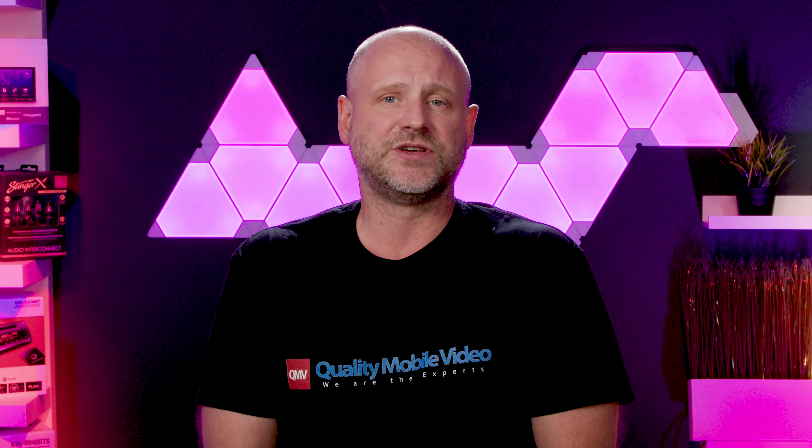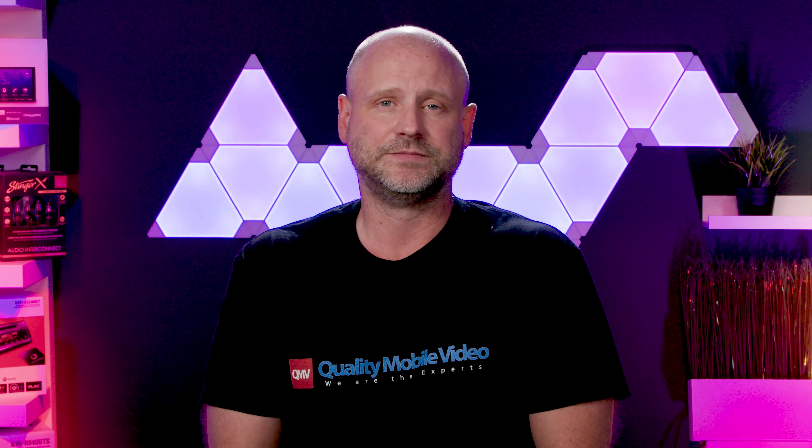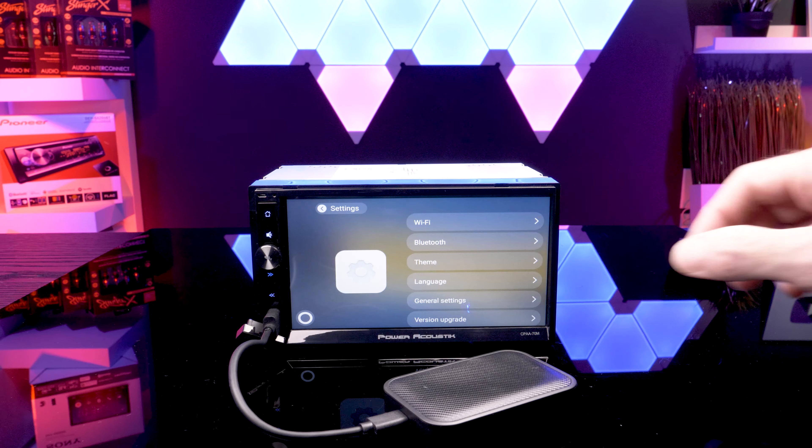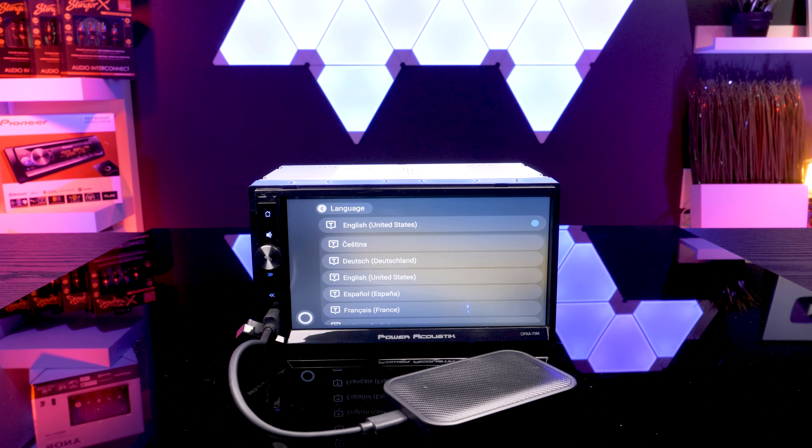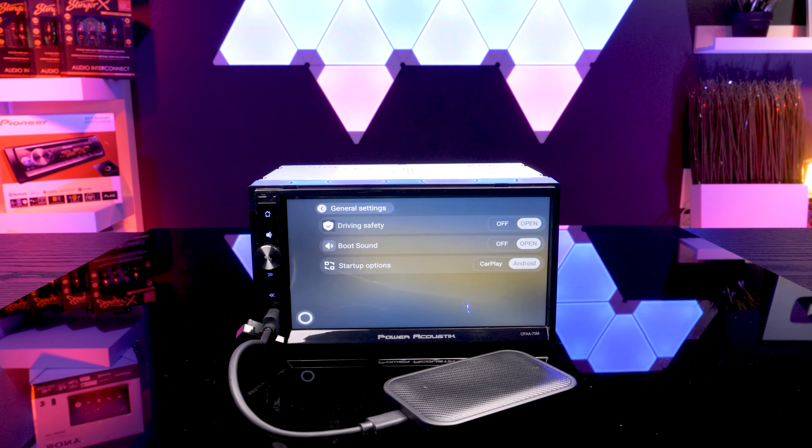Not that I expect anyone to use this — why not just do it in Apple CarPlay or Android Auto? — but it is a nice feature to have. The settings menu has your connections to Wi-Fi and Bluetooth, theme, language, general settings, and firmware update options.